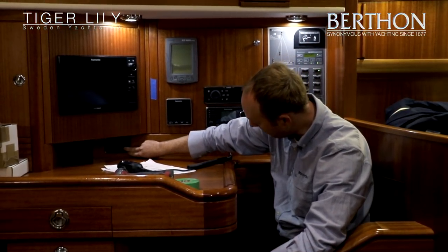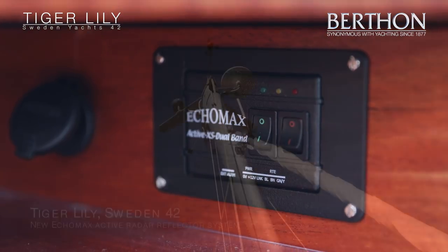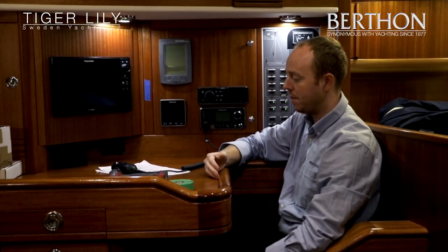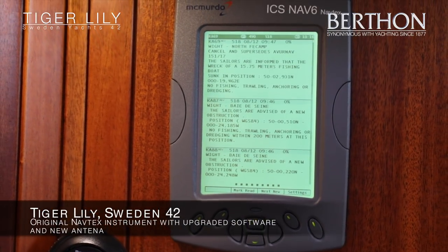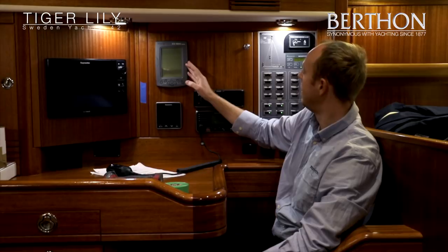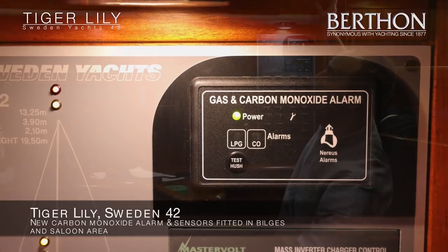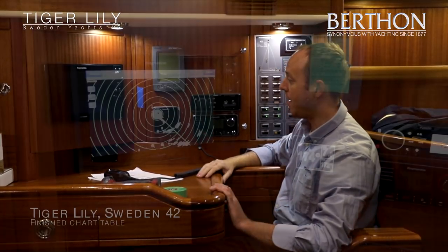We've also got under here the controller for an Echomax active radar reflector, the antenna for which will be on top of the mast. What it does is boost the radar signal return from another vessel's radar so this boat appears bigger and is easily seen while out at sea. The Navtex — we've retained the original display but put in a new antenna system and upgraded the software to the latest version. We've also put in a gas and carbon monoxide alarm, with the CO alarm here and the gas alarm down in the bilges. So that's the chart table area completed.